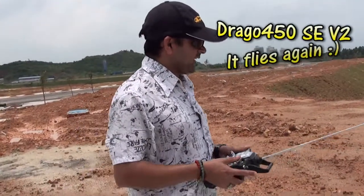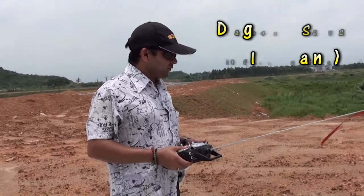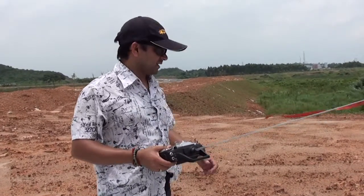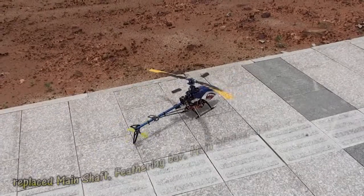Here it is, Drago 450. I just changed the main blades, main rotor shaft, and spindle bar inside there — they are also called feathering. So let's see how it will fly today.